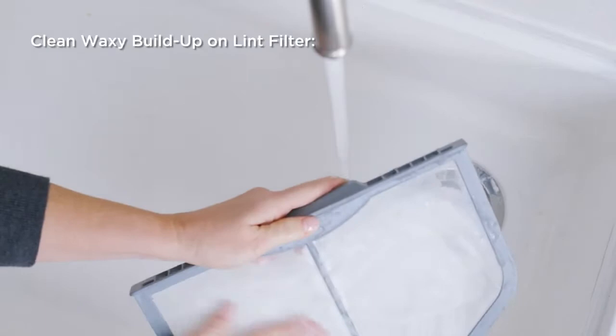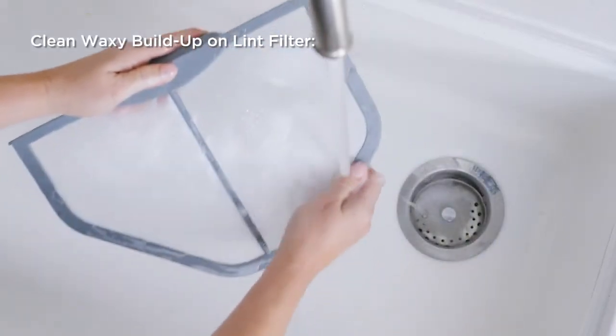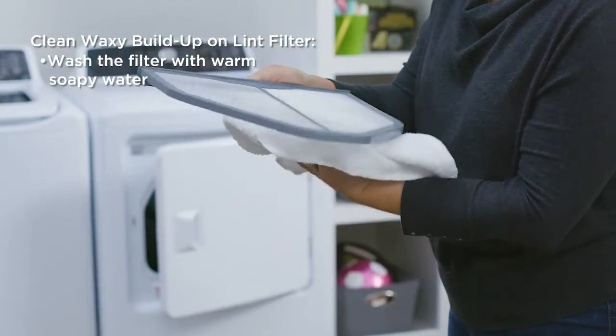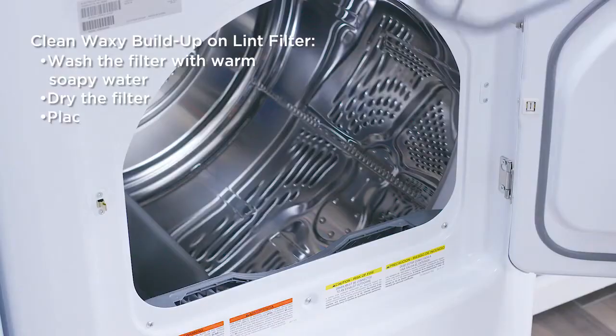Occasionally, fabric softener sheets can cause a waxy buildup to form on the lint filter. Simply wash the filter with warm soapy water. Dry the filter thoroughly and put it back in the dryer.